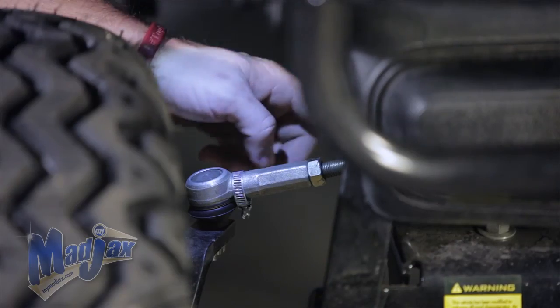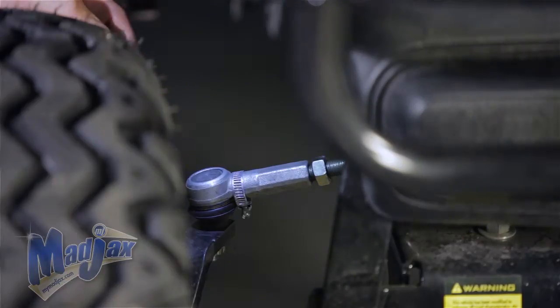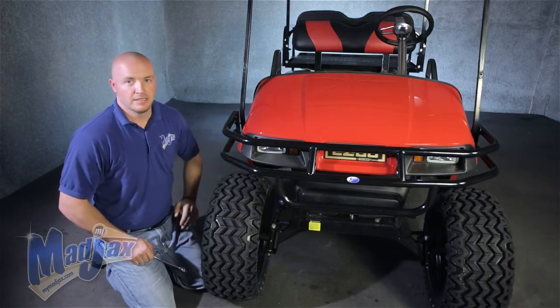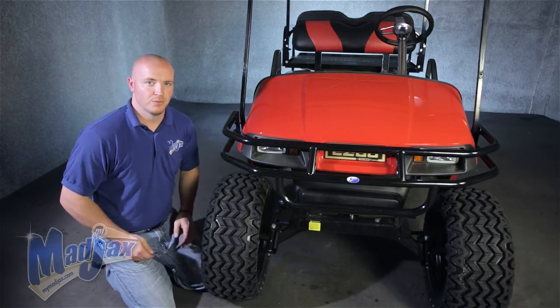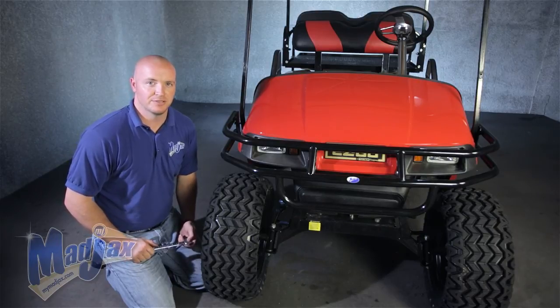Next, we're going to align our steering wheel by loosening the nut on the steering rack rod and spinning the rod until our steering wheel is straight and our tires are straight. Once that's complete, we're finished installing our Madjax lift kit designed for an EZGO TXT.